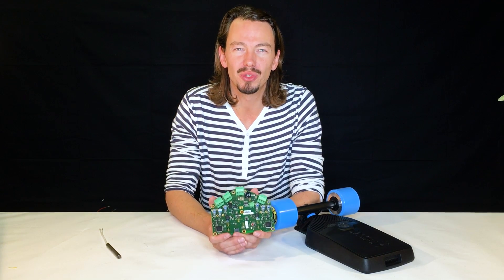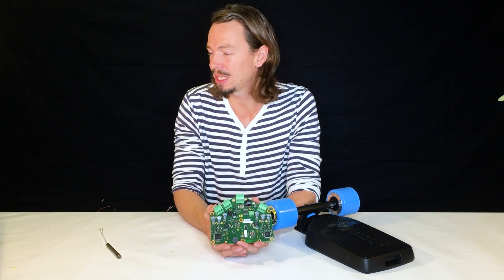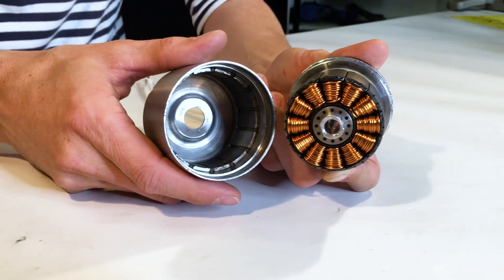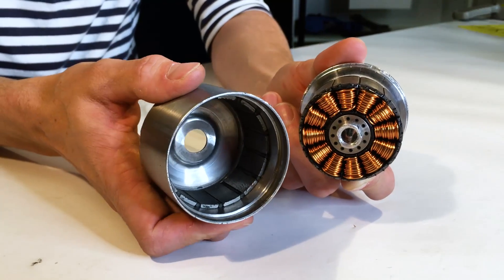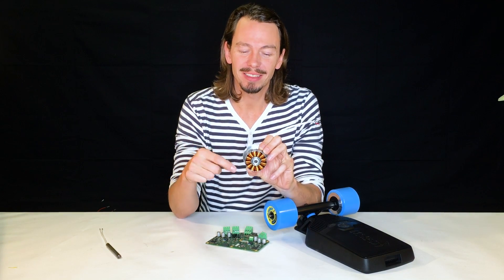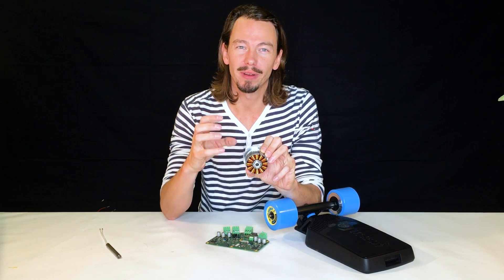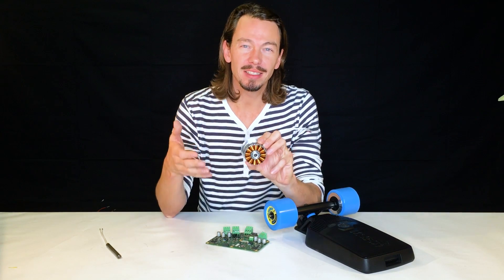Those cheaper products do block commutation, whereas this board does sinusoidal commutation. The difference is that with block commutation, if you have a coil, the current is just bluntly turned on and then shut off again — bound, bound, bound, bound. This is why a lot of products with in-wheel motors still have a squealing noise: the coils are switched on very harshly, which creates a vibration in the coil. The coils start to sing, as we say.